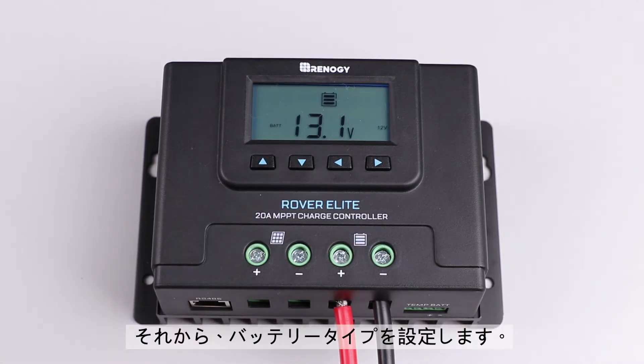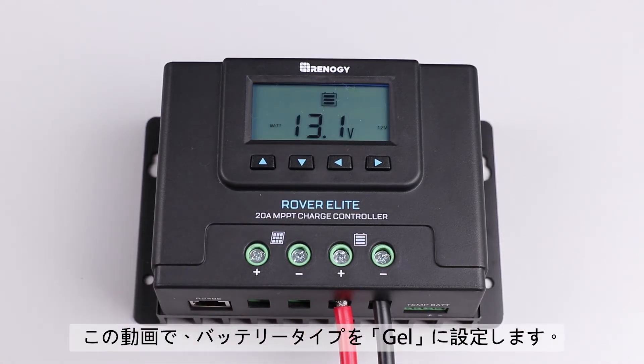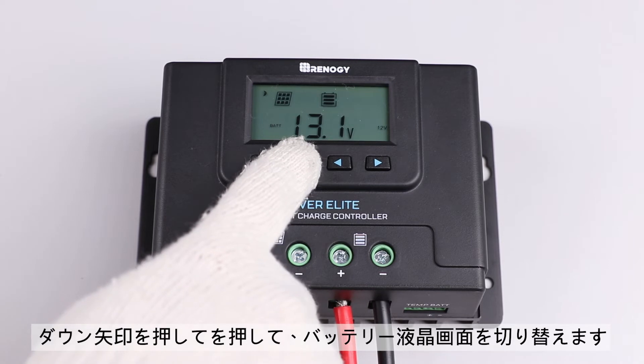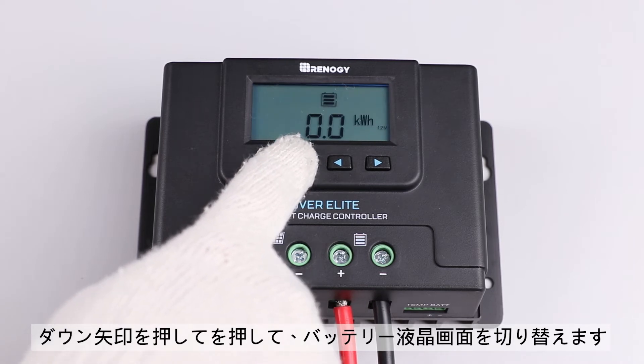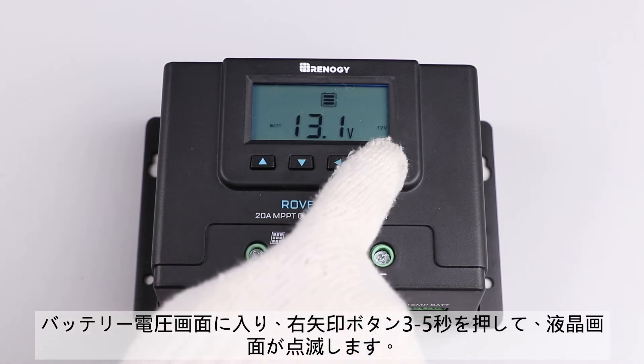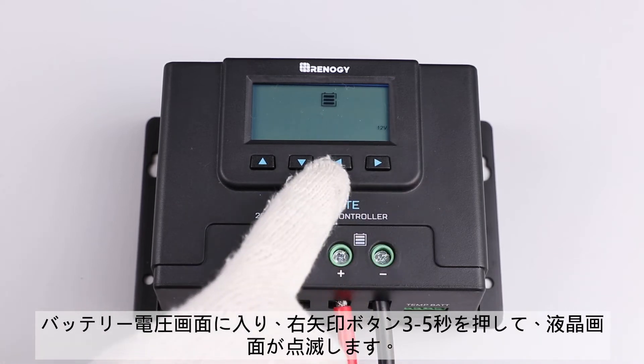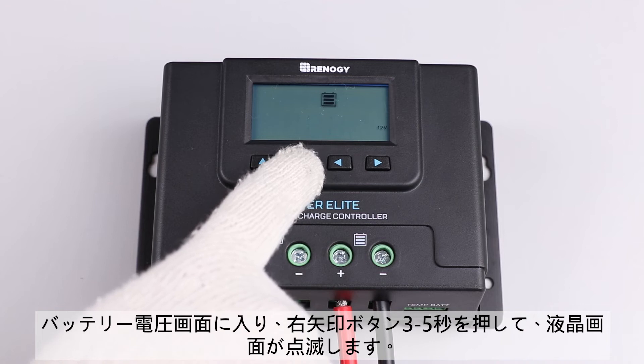The next step is to set the battery type. In this video, we will be setting it to lithium. To change the battery type, switch to the battery voltage screen by using the down button. After reaching this screen, press the right arrow button for approximately three to five seconds until the screen flashes the current battery type.